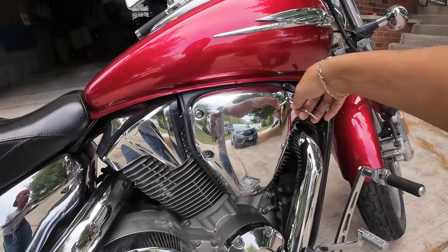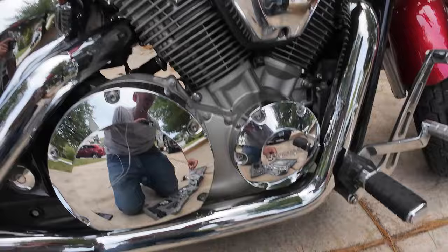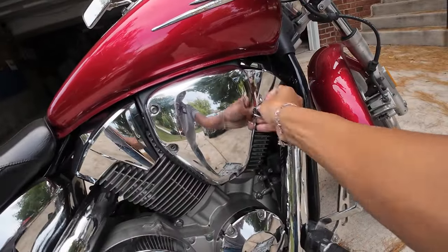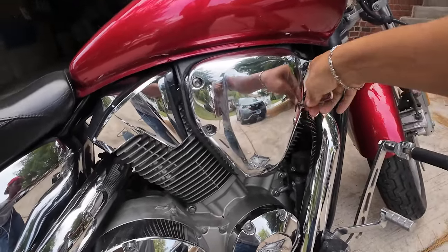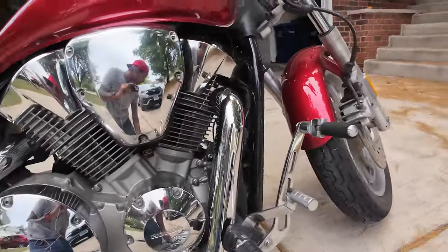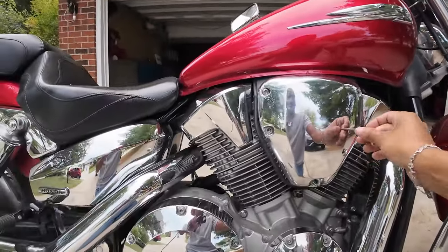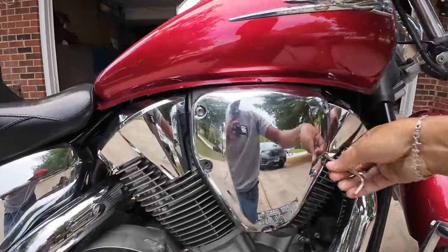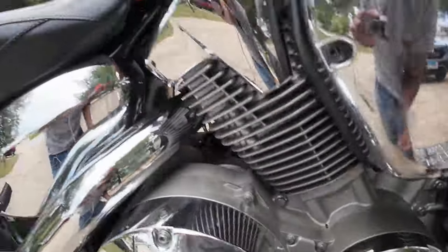I since had an issue with the airbox. I rode it for like 60 miles one day, and then I went to go start it the next day and it wasn't starting. I was like, oh, that's weird. One of the guys I ride with recommended that I check the airbox. I don't know anything about bikes or maintenance. I went to go check and look to see what was possibly wrong, and there was just gasoline all inside the air cover, like all over it.